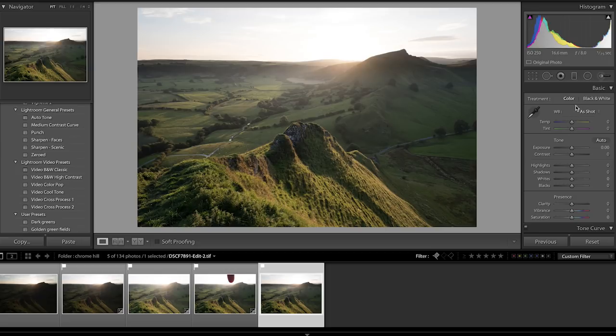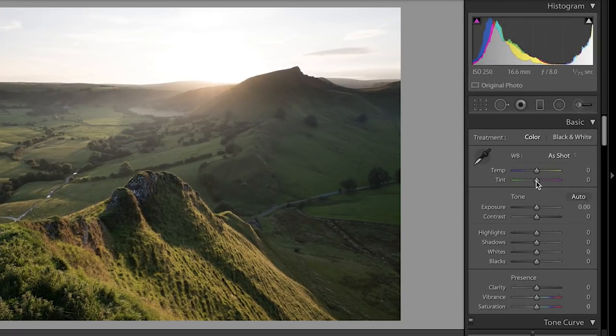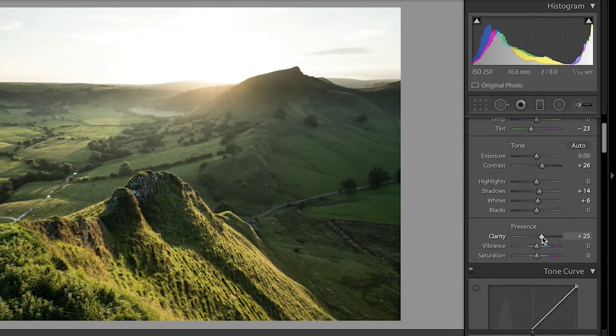Lightroom's great — you start from the top and work your way down. When I was there on the day, the overriding visualisation of the final image was one of a very green scene. So I'll drop the temperature to around minus 23, then increase the contrast quite significantly. I'll increase the shadows a little bit, increase the whites a tiny bit, and significantly increase the clarity — around 25 — because that's the look I want. When you increase clarity, it's almost like local sharpening around the edges, and you find you lose some saturation, so I'll slightly increase the vibrance to add a bit of punch back into the colours.